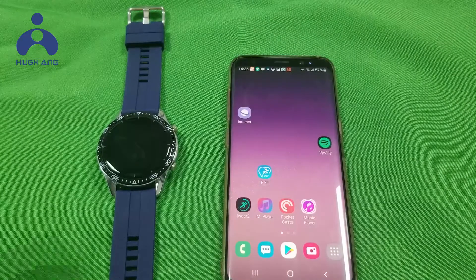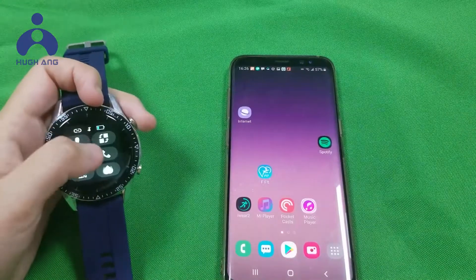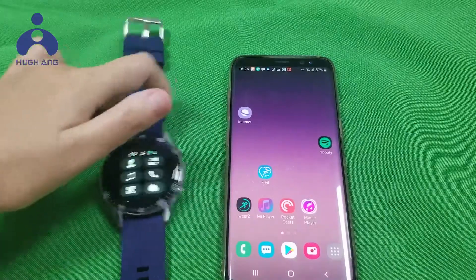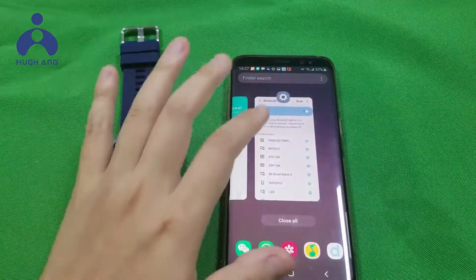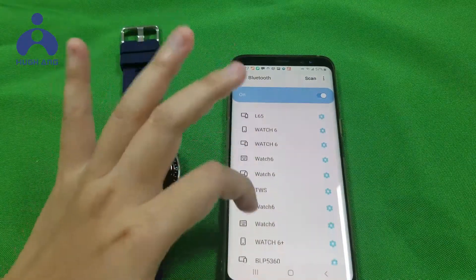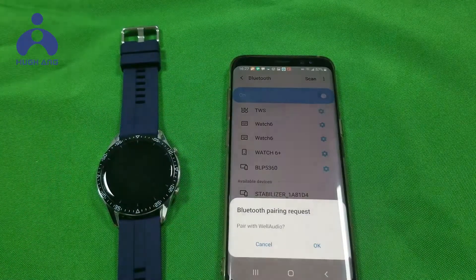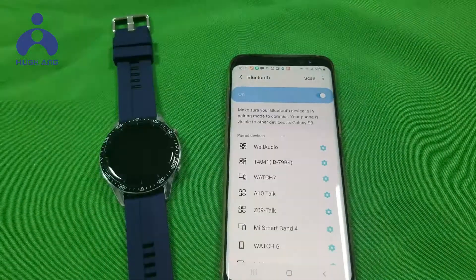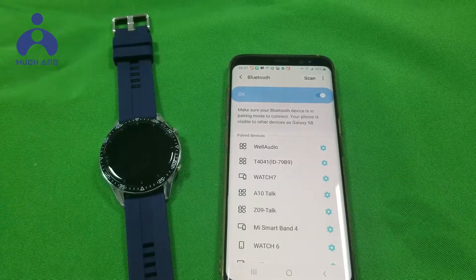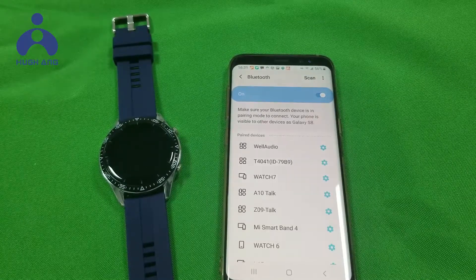To use the Bluetooth calling function, first swipe up to find Dual mode and turn it on. Then go into the Bluetooth settings to find the audio device to pair. After pairing, you can answer calls, call other contacts, and play music through the watch.